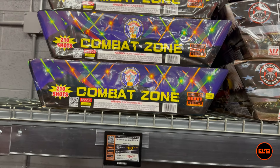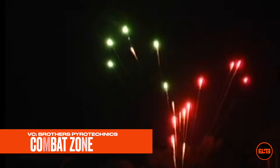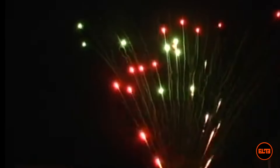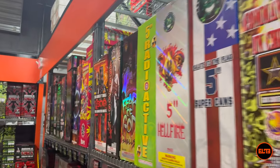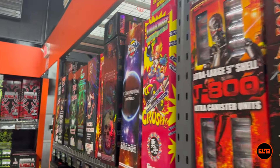All right, so we just saw Combat Zone in action and we are moving to our $100 canister.